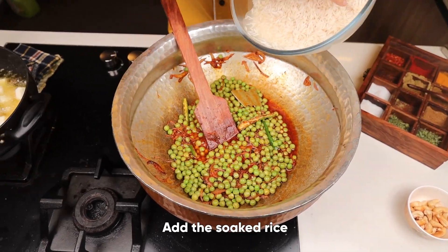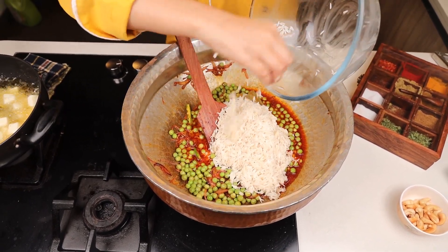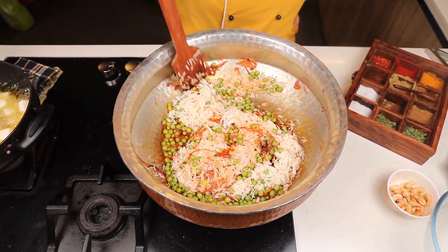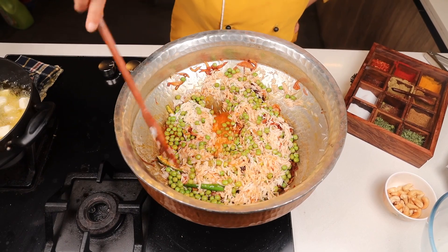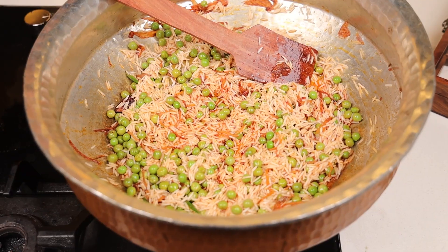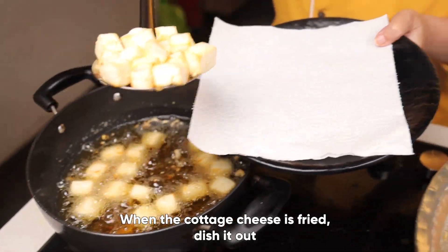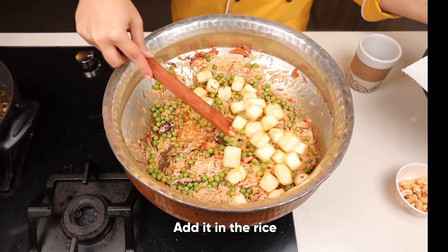Most important step — now I'll be adding rice. Mix it well with a light hand. You need to cook the rice with the clarified butter to get a proper result and good taste. Cook it for two minutes. Our cottage cheese is done, golden brown in color. We will be adding it to the pulao.